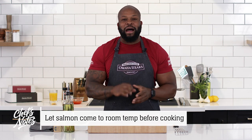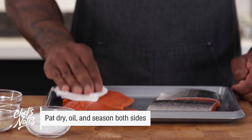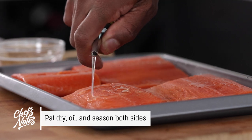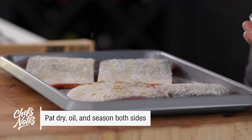While the salmon is on the counter, let it come up to room temperature for about 15 to 20 minutes. Then take a paper towel and dry off any excess moisture. From there, we're going to rub it down with a little bit of olive oil, and then season with salt, pepper, and Chinese five spice.